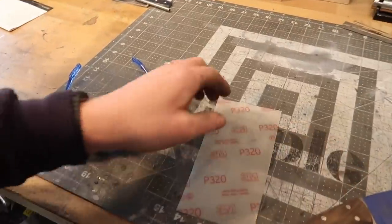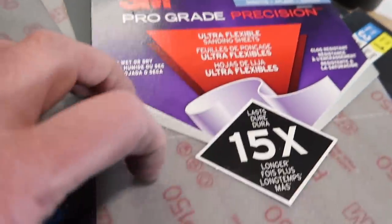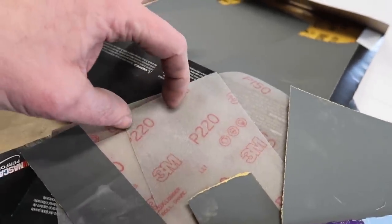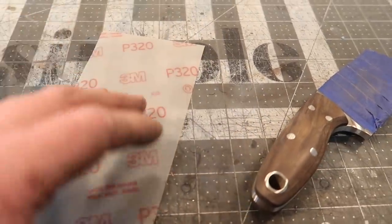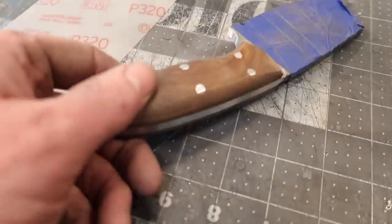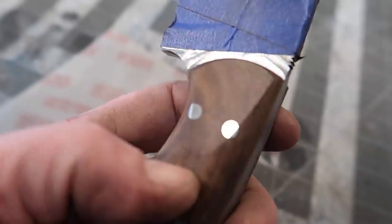One thing I really like for hand sanding is this stuff called 3M Pro Grade Precision Ultra Flexible sanding sheets. This stuff is amazing — it's got a little stretch to it. I typically cut it into strips about one inch wide lengthwise and use those. I can get two or three knife handles done on one strip, so this stuff lasts a really long time. I go up to 320 grit. What this allows you to do is get rid of the worst of the scratches while being gentle enough to smooth everything out.